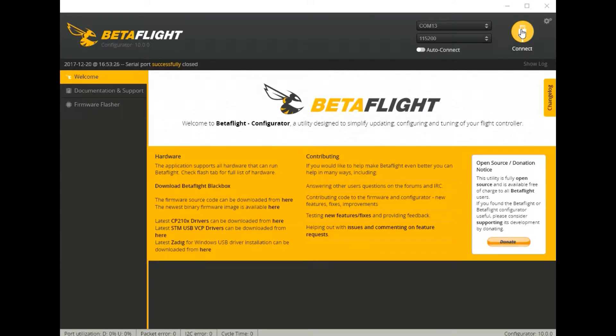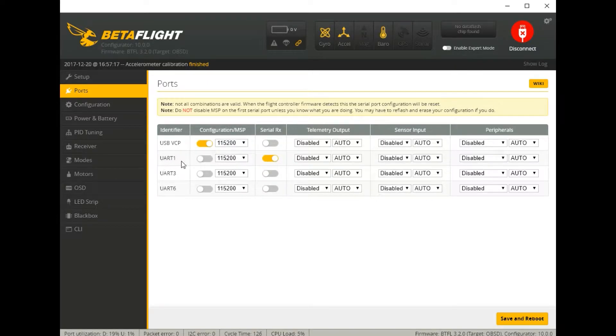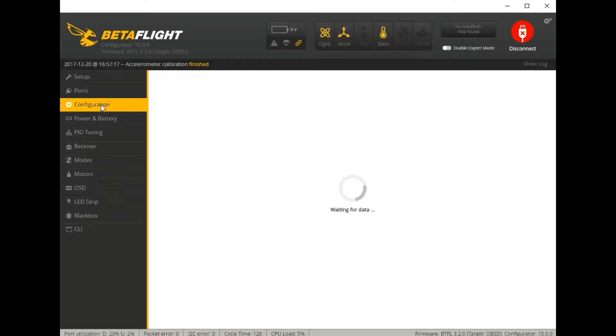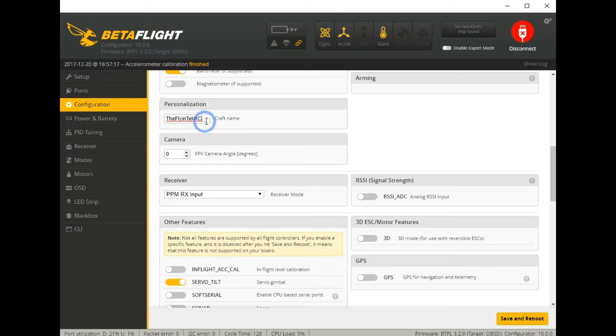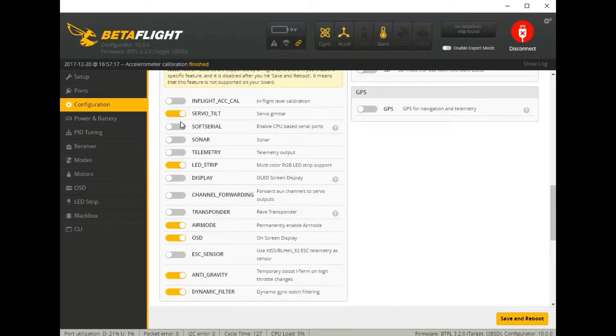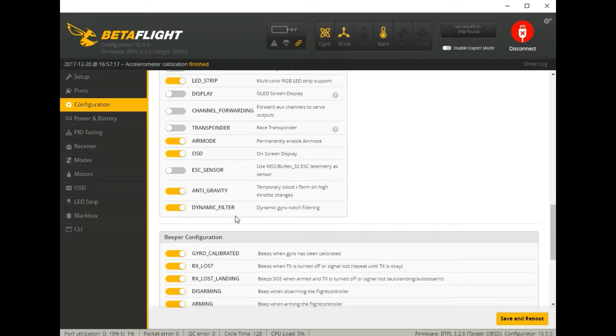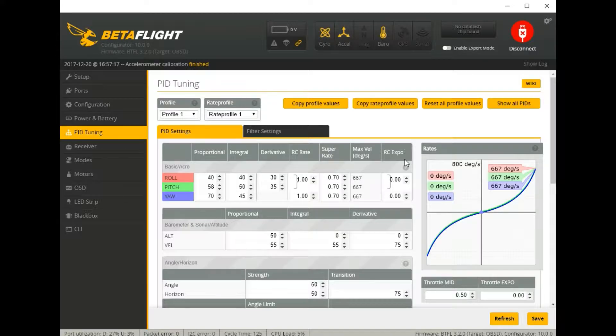Now that we're in BetaFlight, let's connect. Make sure it's on a flat level surface and calibrate the accelerometer. Moving on to ports, you can see USB VCP and UART1 serial RX are enabled. In configuration, I have DShot 600, motor stop, disarm motors regardless of throttle. I changed the craft name. This model will have PPM RX input. I have servo tilt, LED strip, air mode, OSD, anti-gravity, and dynamic filter checked. In power and battery, I set the current meter source to none, and changed the minimum cell values to 3.2. PID tuning is all stock — I haven't touched anything there.